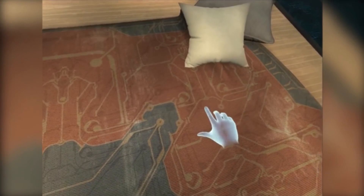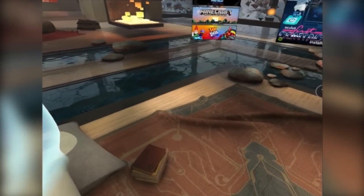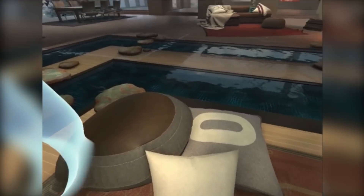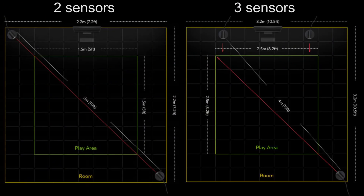It seems to work pretty well and I would definitely call this a room scale experience. The cameras are about 16 feet apart and I'll measure the total play space and put it in the description or on screen so you guys know. I'll also be showing some diagrams from Oculus on screen showing the official tracking area for two sensors in 360 setup and three sensors in a room scale setup. I found mine to be a little bit better than what they said, but try it out for yourself and let me know how it works for you.